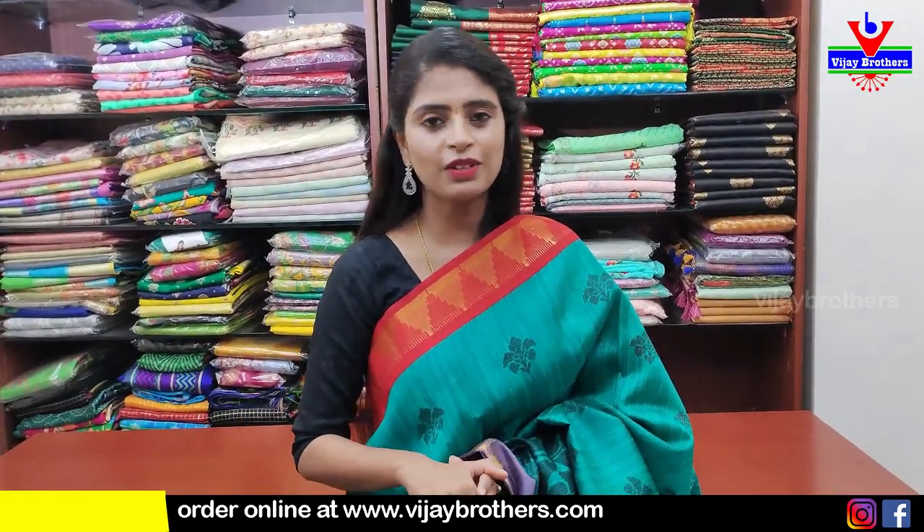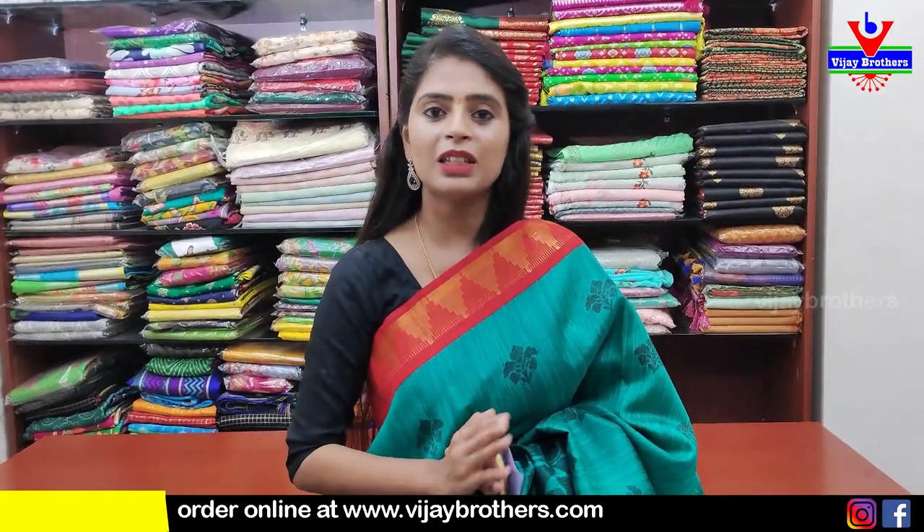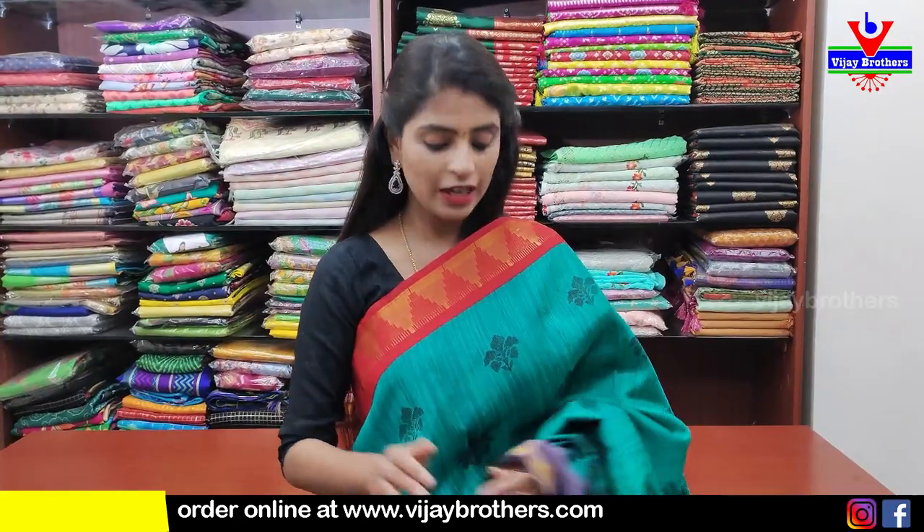Here we have discounted saree stock and we will give 50% off, because we are going to clear the stock. 50% off — we will give 60% off as well.